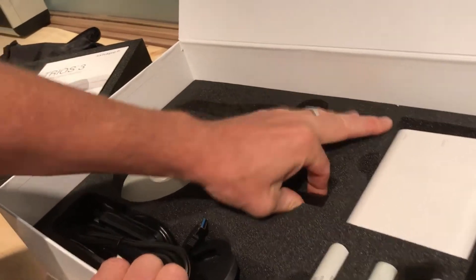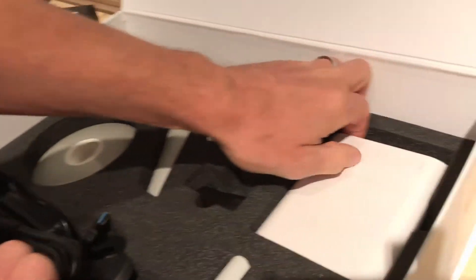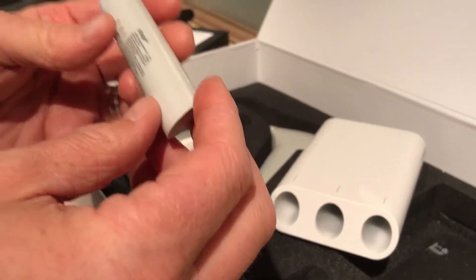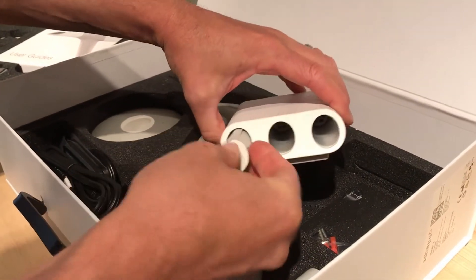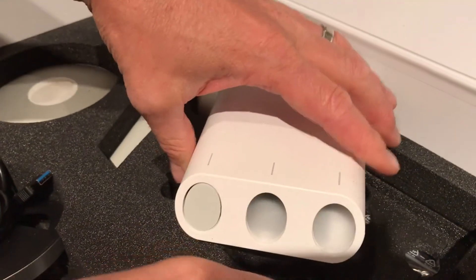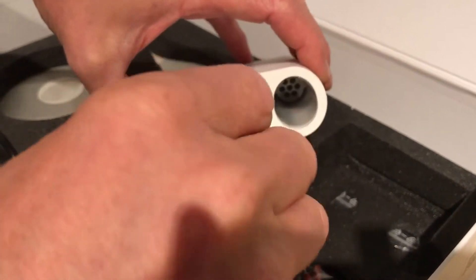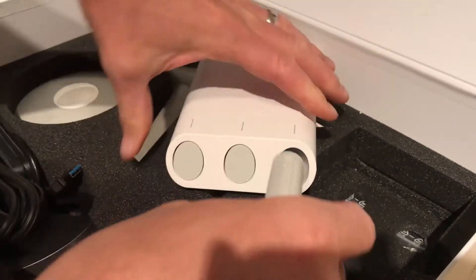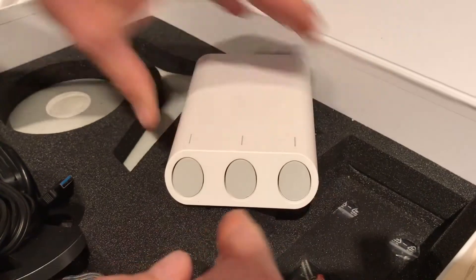You have your calibration object here, which I'm just going to pull out. And then you have your battery charger and your batteries. As you can see, these are Three Shape rechargeable lithium batteries. These would just go right in and click in — they snap in. They have a little key-way notch so you can't really mess it up, and then they simply snap in like that.